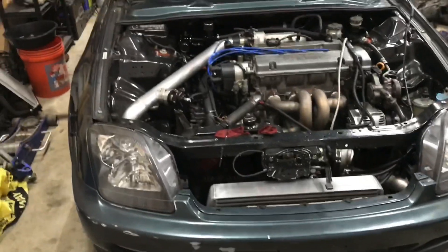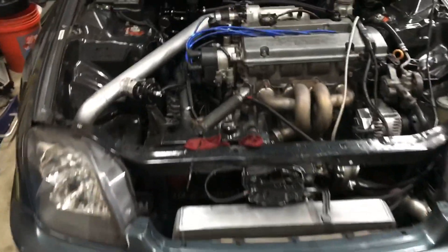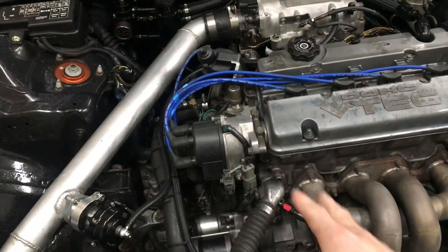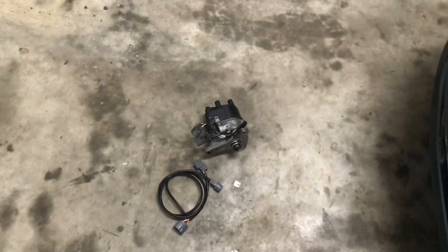A 97 Honda Prelude is an OBD2 car, and I have an OBD2 distributor on there right now. This one is kind of junk — I have two and both of them have been burnt out. So it was cheaper for me to trade some parts and get an OBD1 distributor.